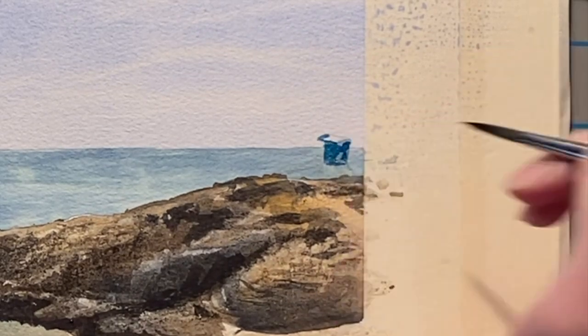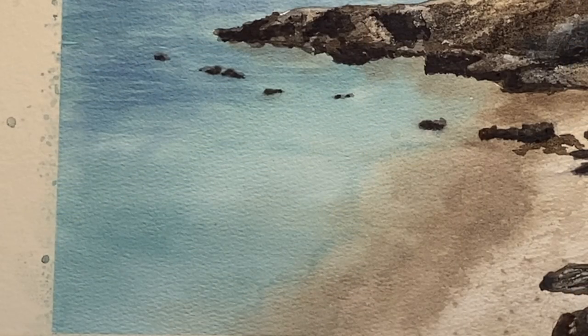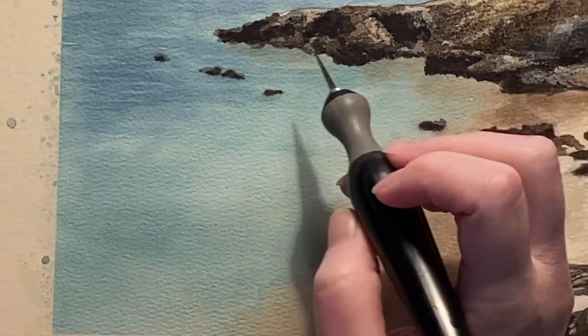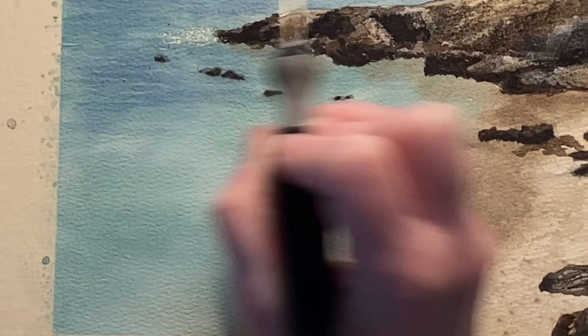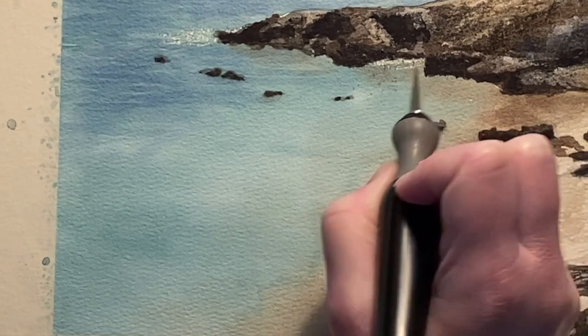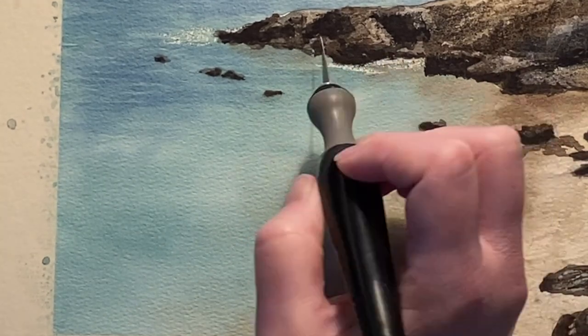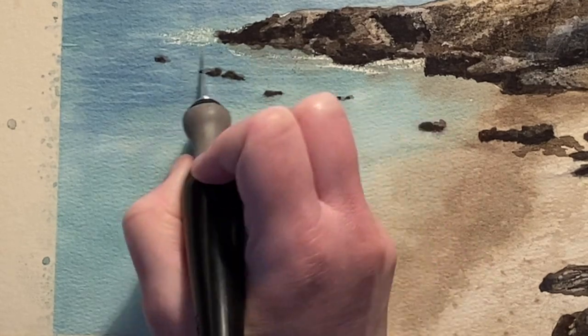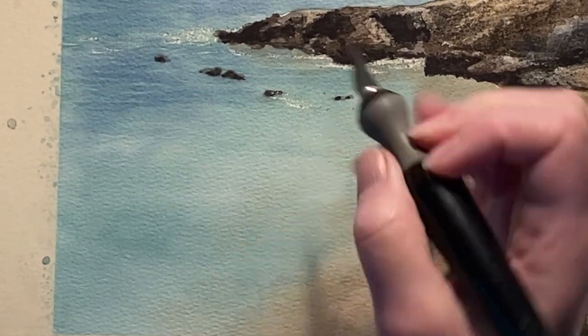I'm just trying some turquoise on this lifeguard stand for some shadow. Now it's time to bust out the trusty exacto knife and I just start scratching off the top layer of this paint, making sure not to cut too deeply so that you cut the paper or damage it too much. We just scratch off a layer so that we can get some of this white surf or the foamy areas of the ocean to show through.